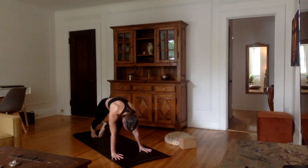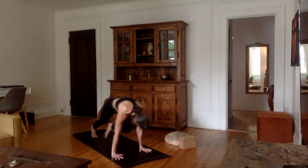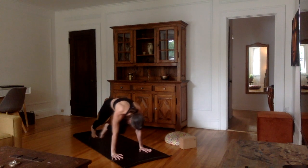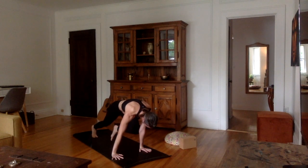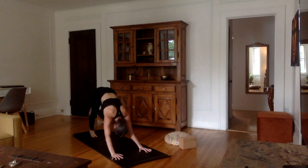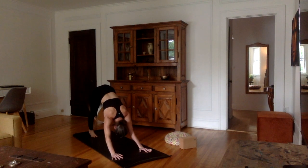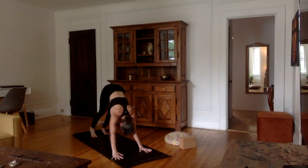Continue switching — right elbow, left elbow. Very good, one more time: right elbow, left elbow. Now, inhale — left leg all the way up, three-legged downward dog. Exhale, bring the left foot down into downward facing dog.